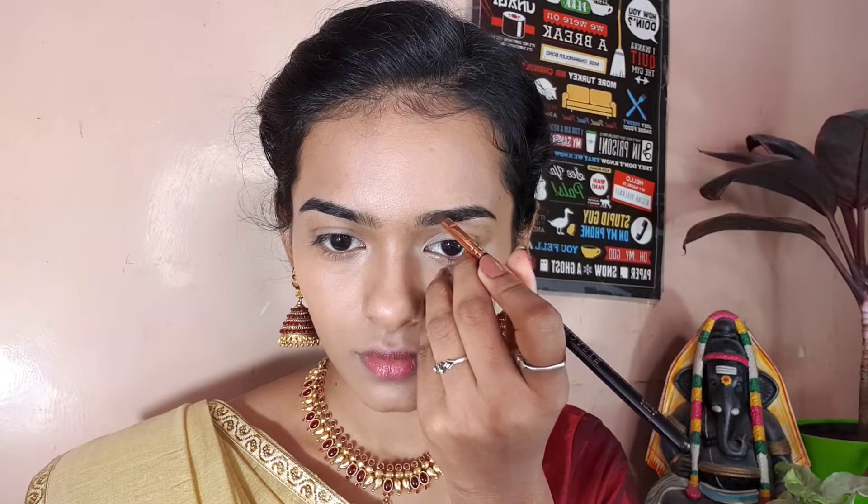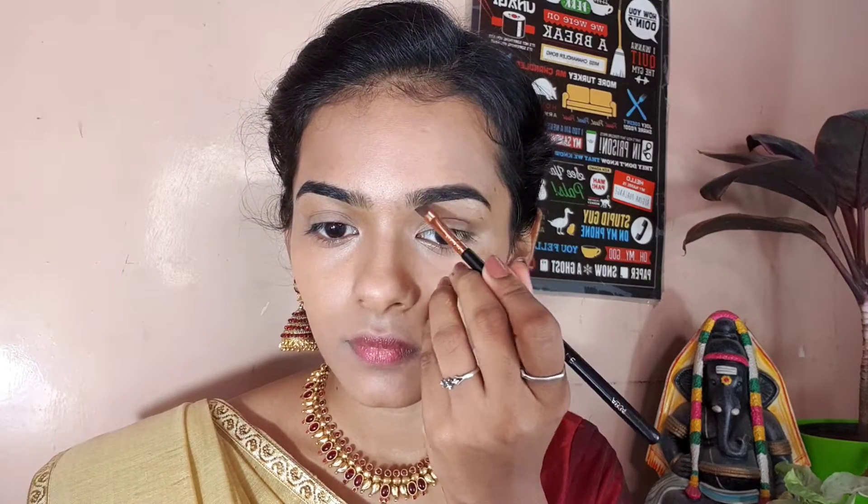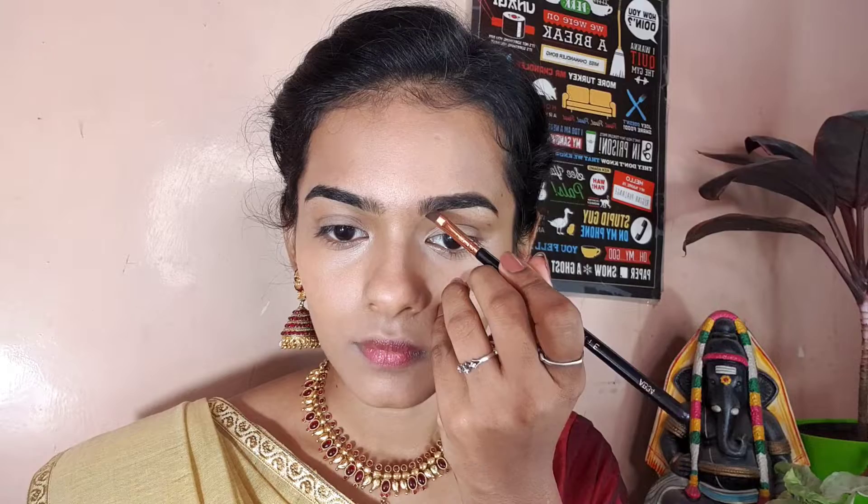I will fill the eyebrows. I'm using a Misclare eyebrow cake and I'll mix black and brown shades to fill them in. I'll fold the brush a few times to get the right color. Fill the brows, then use a spoolie to comb through them — the two eyebrows should look even and clear.